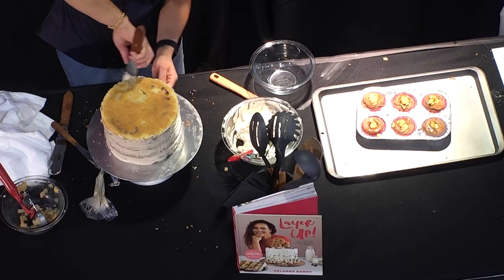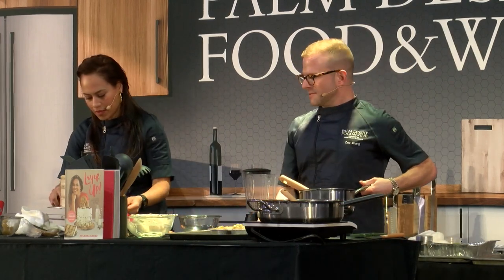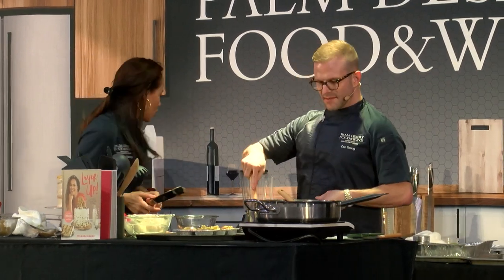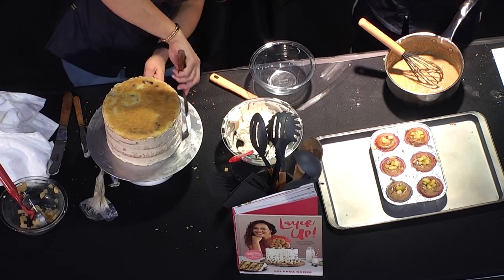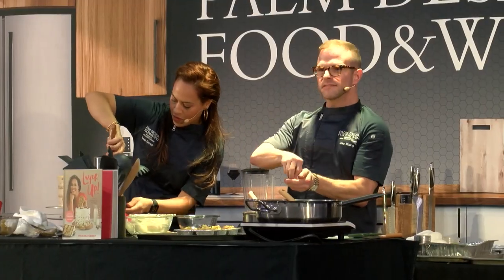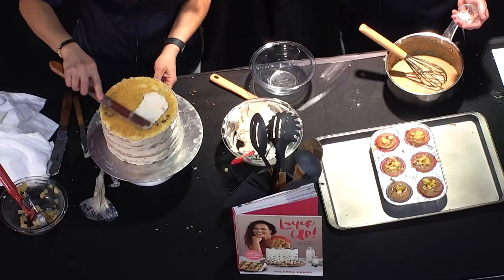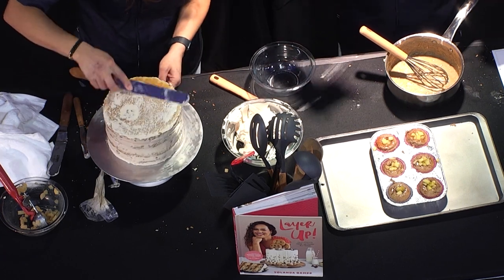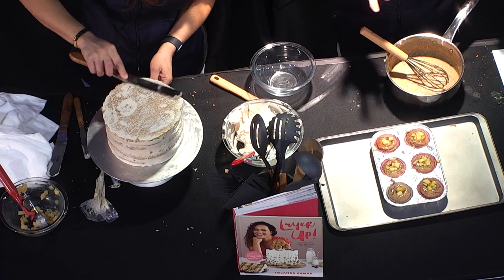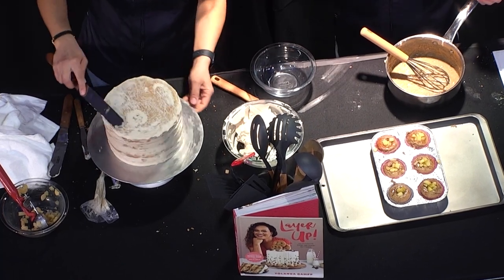So here's my crumb coat. I forgot my salt — here, salt in. Again, balance: when you're using sugar, it's acid, salt, booze — anything that counteracts the sweetness. Even balsamic vinegar is actually great in a buttercream to bring out fruit flavor.